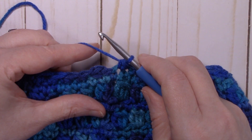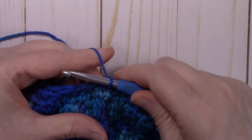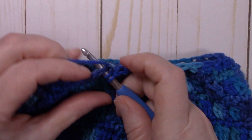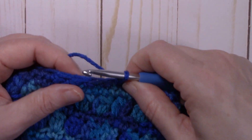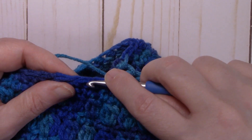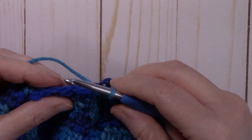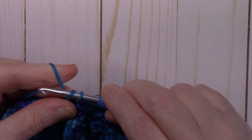We've made it all the way around — we now have 30 stitches. Slip stitch to that first stitch. To start round 20, chain one and repeat round 19 — single crochet two stitches together all the way around again. I'll meet back up with you at the end of the round. We now have 15 stitches. Slip stitch to that first stitch and fasten off, leaving a nice long tail for sewing the top of your hat closed.